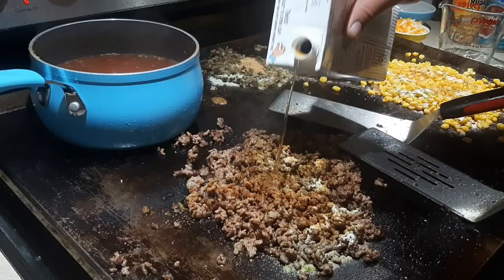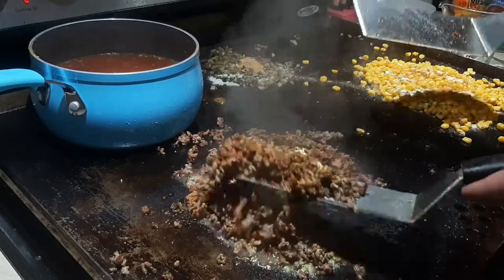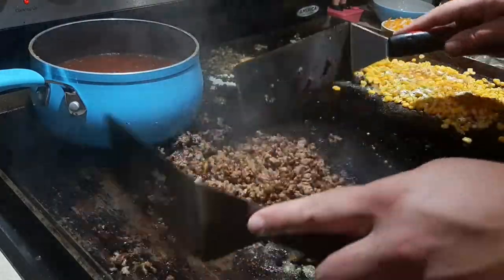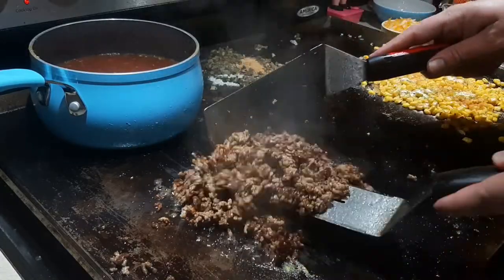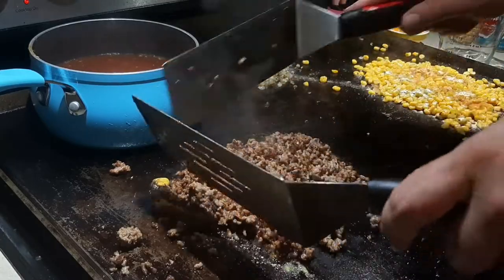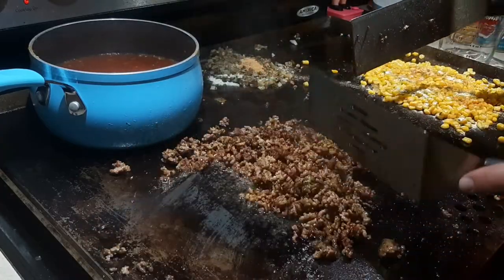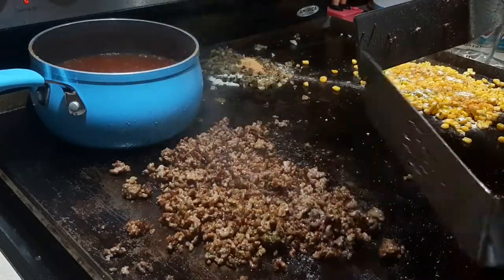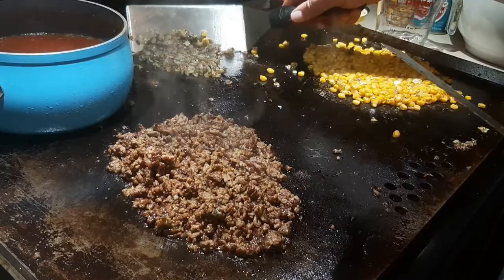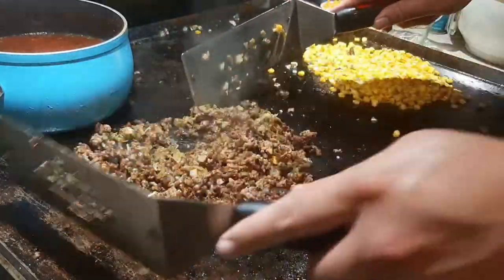I'm splashing some beef broth over the seasoned meat — nothing too crazy — just a little liquid so the spices don't burn and instead melt into the meat. You can see good bubble action going. If it gets a little too dry, just add a splash or two of beef broth. Now I'm pulling the onions and jalapeños over and starting to mix everything together with the meat — corn will join in as we go.